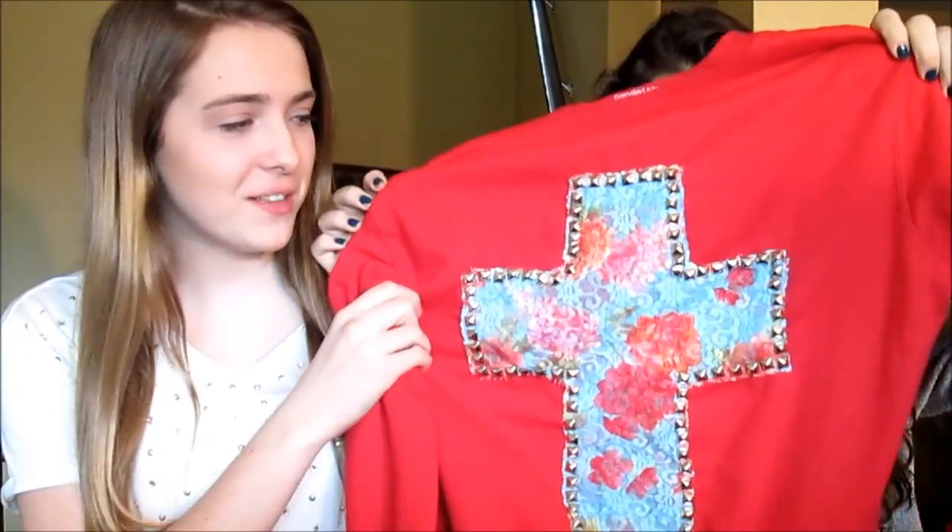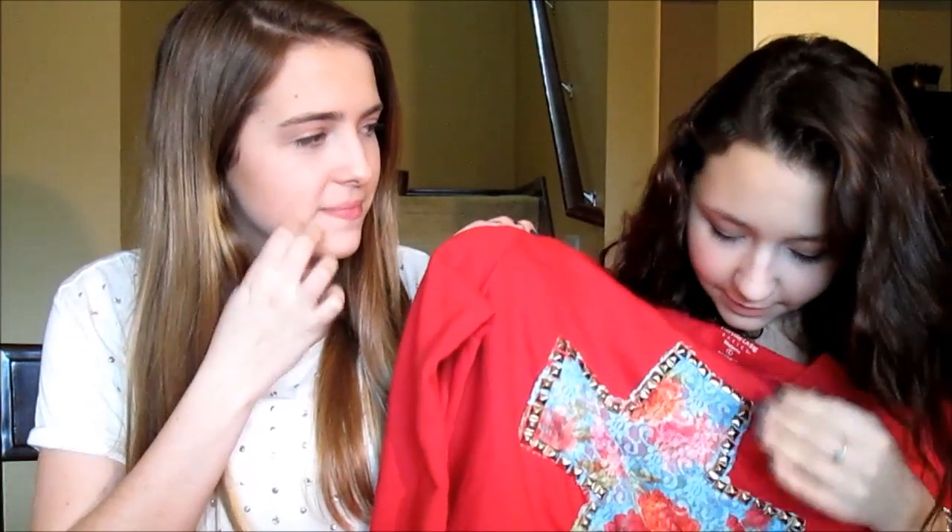Today we're doing a tutorial on how to make this awesome cross-studded sweatshirt and also an ombre sweatshirt. All of our supplies we got from Value Village, except for the studs — we got them from Hobby Lobby for a dollar and 67 cents. There are 28 in each packet and you need about two and a half packets. It's super cheap to make, and we got this idea from Andrea's Choice, so we'll link her video down below.